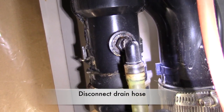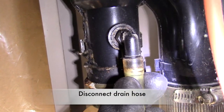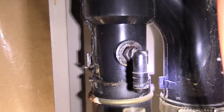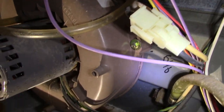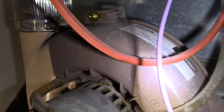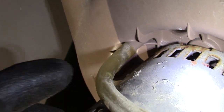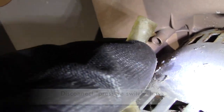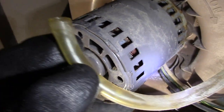Carefully disconnect the drain hose from this black vent pipe and just swing it off to the side. Then I disconnect that pressure switch hose and again just swing it off to the side.